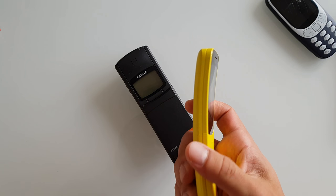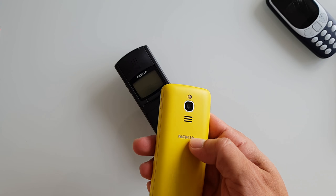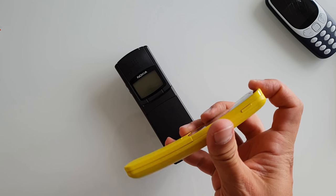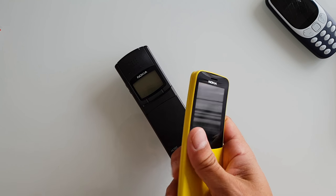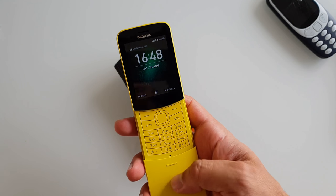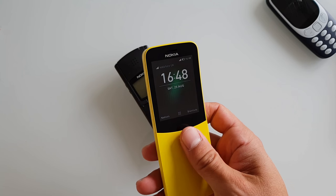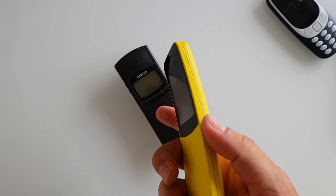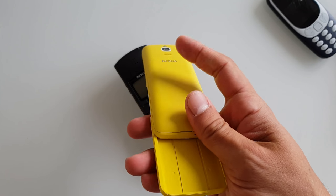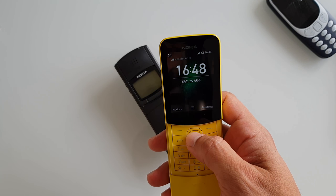We've got a speaker, a tiny camera, a flash, the flashing Nokia logo, a 3.5mm jack, and a USB port. When you slide the cover it lights up the screen, and when you close it, it locks the screen — which means there is something going on in there.